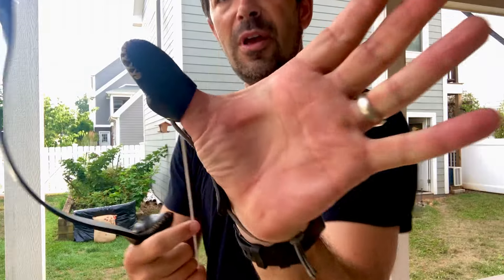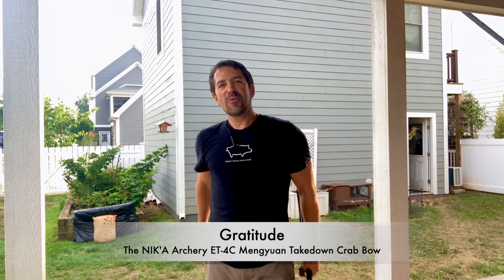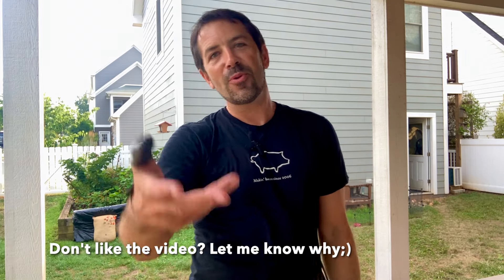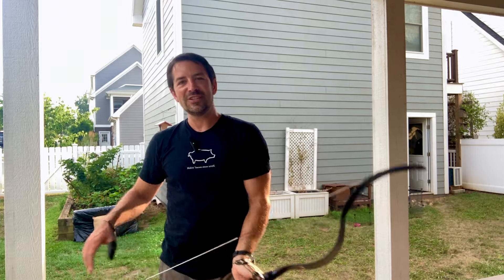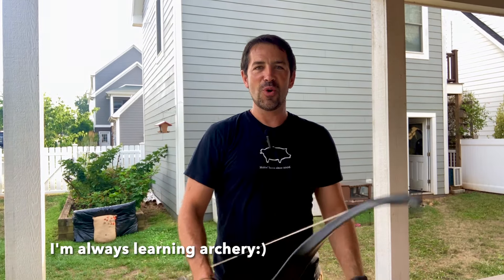I think this is going to be my primary bow when I'm teaching kids at school, but it did require handle modifications to be comfortable to shoot for extended periods, because that blocky handle against the inside of your hand just wasn't doing it for me. Thank you very much for watching and subscribing — I appreciate you guys. Please comment and tell me about your archery journey. Tell me what you think of this little bow. I encourage you to go out and shoot. Be well, friends — happy shooting, and I'll see you next time.